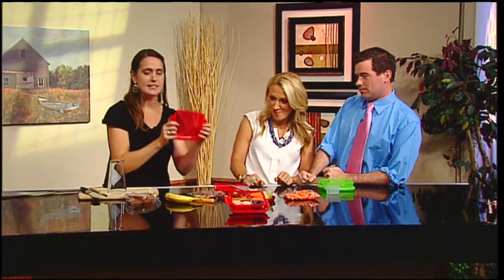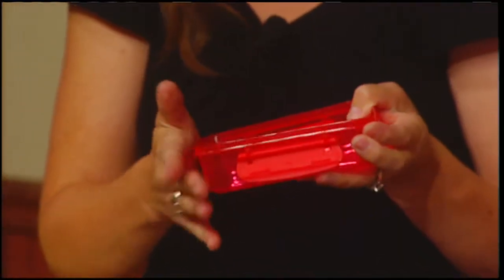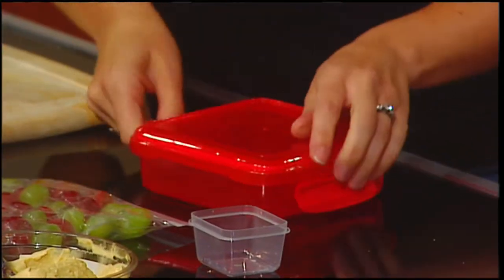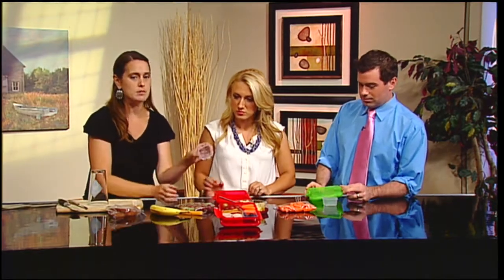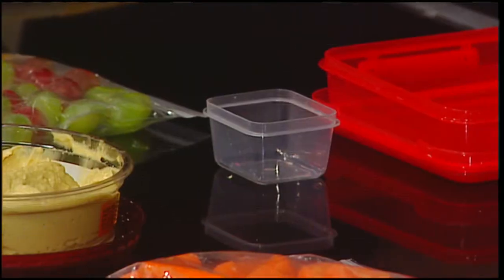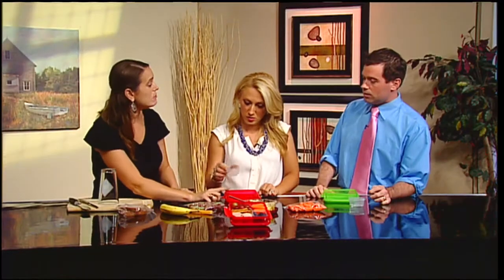Any plasticware box will work. You do want it to have a square or rectangular form — it makes it easier. You also want a lid. I've found the ones that click and clasp hold better and don't flop around as easily. You want a box about this size, and then you can get small containers like this, or even silicone cupcake liners — those muffin liners work great too, depending on how deep your box is.